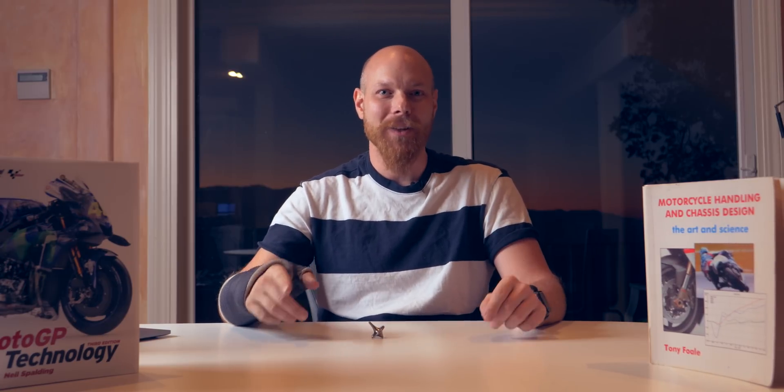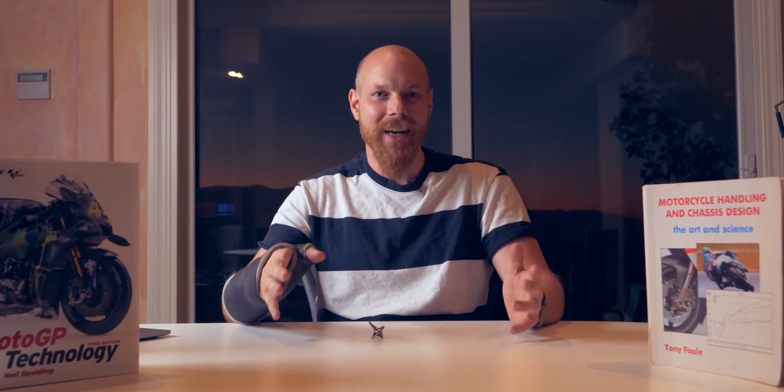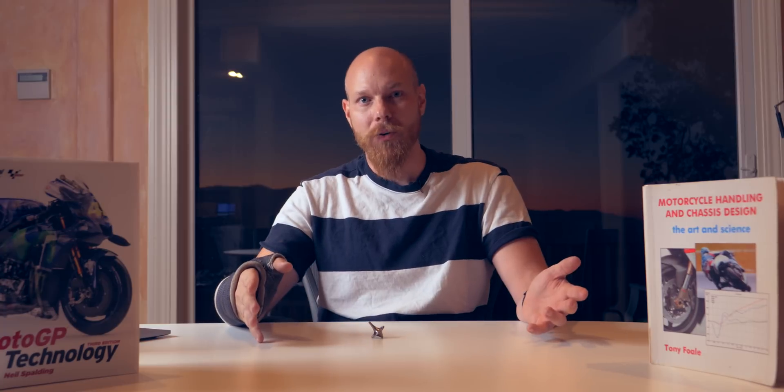So why is it that most street bikes don't have backwards rotating cranks? Well, it's primarily a question of complexity. Even though we're spinning the crank rearwards, we still need to spin the rear wheel forwards. This means that we need to add a jackshaft and a bunch of balancing weights, which adds to the total cost of the motorcycle — making it more expensive for the customer.